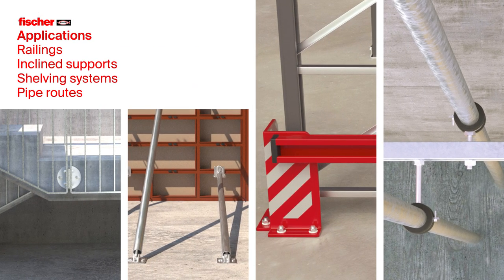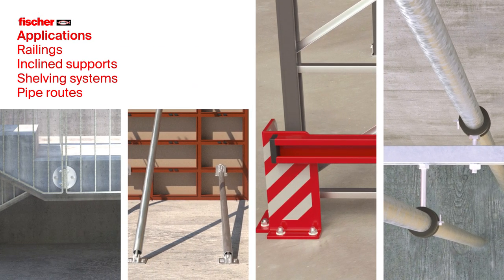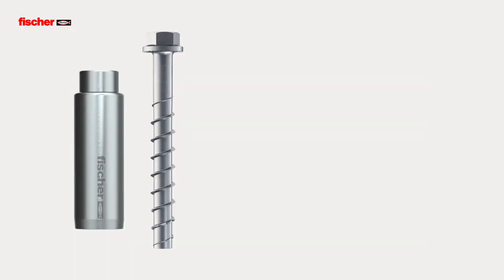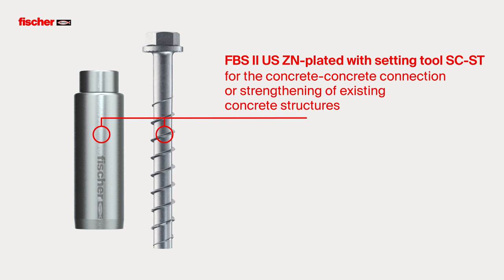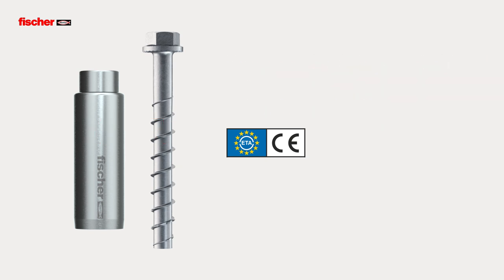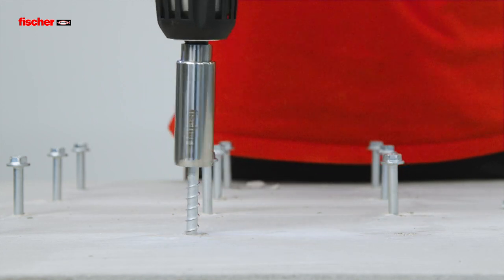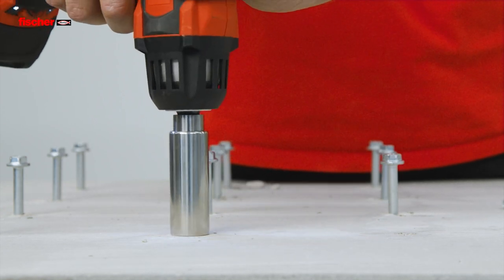Ultracut FBS2 for railing fixing, incline supports, shelving systems, and pipe routes. The Fischer Concrete Screw Ultracut FBS2 US in galvanized steel, with the new approval, is suitable for concrete-concrete connections or for strengthening of existing concrete structures through a top concrete layer. The optional SC-ST setting tool enables fast and effortless installation.